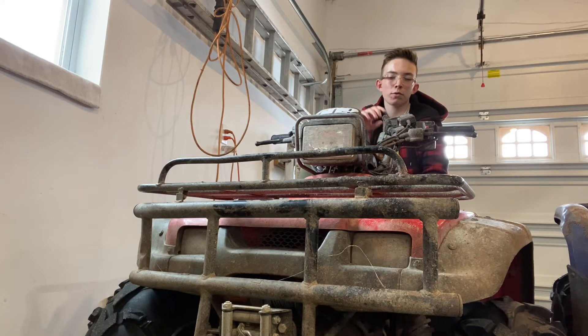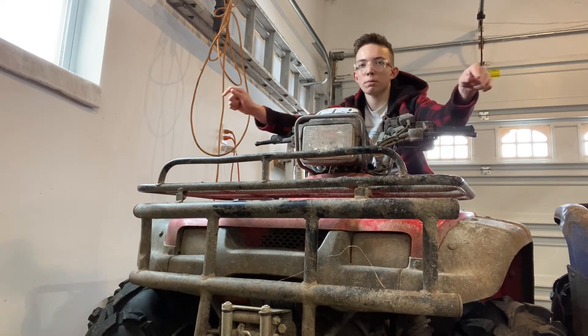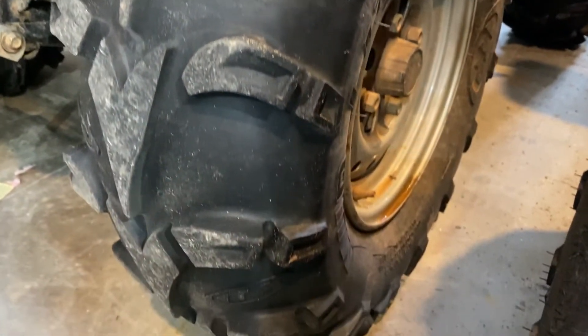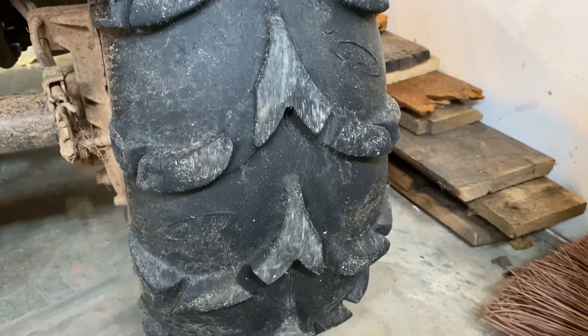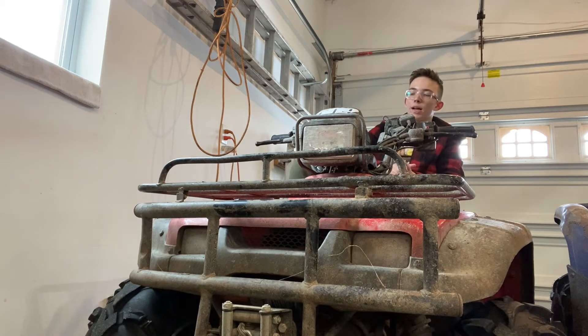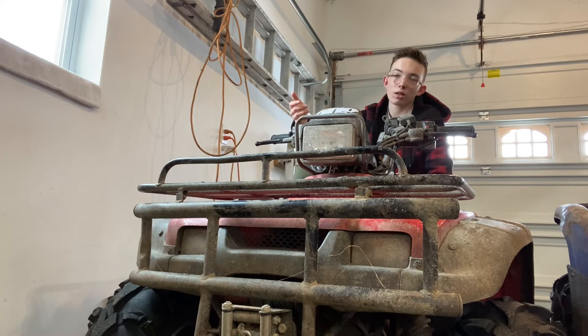Let's get into the things I've done to this one. The only things I've done pretty much: right down there are new tires. This has 26-inch ITP Mud Light tires and they're amazing — love ITP, love Mud Lights, they're a great tire. Although I do kind of want to get a bigger tire, maybe 27 to 28 inch, and I'm thinking about getting a 2-inch lift to help with tire clearance.